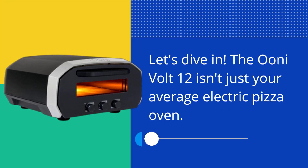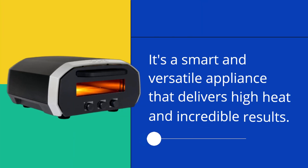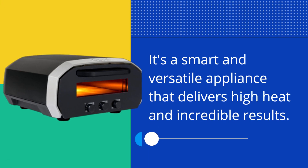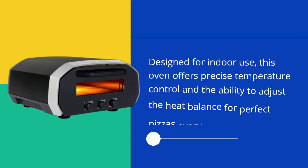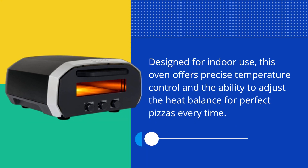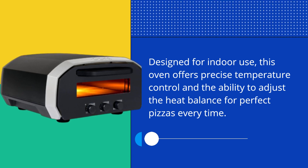The UniVolt 12 isn't just your average electric pizza oven. It's a smart and versatile appliance that delivers high heat and incredible results. Designed for indoor use, this oven offers precise temperature control and the ability to adjust the heat balance for perfect pizzas every time.